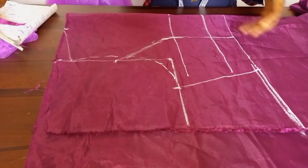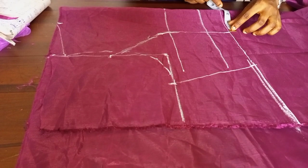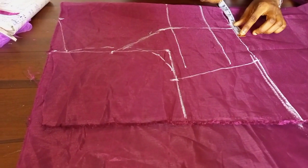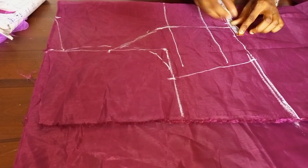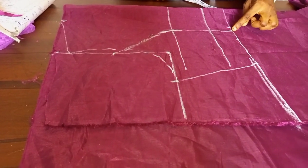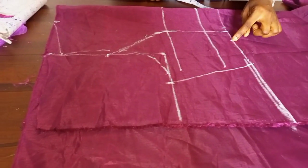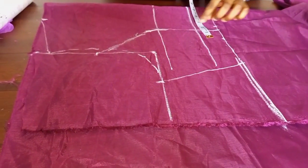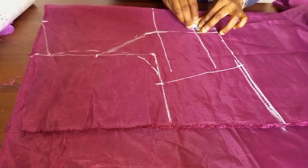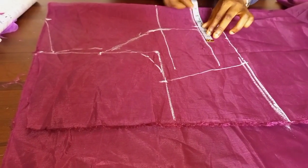Now we want to take in some darts to control the underbust level perfectly. On my waistline at the center piece I'm coming in by half, and at the side I'll do one and a half. At the center piece I'm coming in by half from this style line, on the side piece by one and a half. At this point here I'll come in by half as well — I don't want to take too much — and at this point I'll come in by two inches.